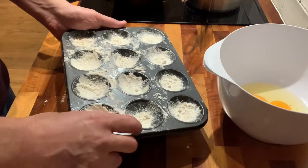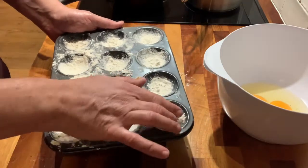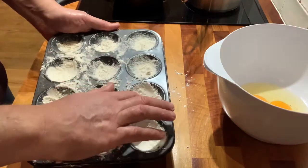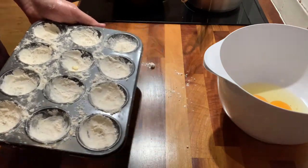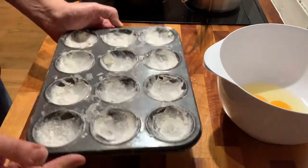When you're quite happy that you've got all the flour everywhere, just empty the excess. I've knocked off most of it and that's looking pretty good now.